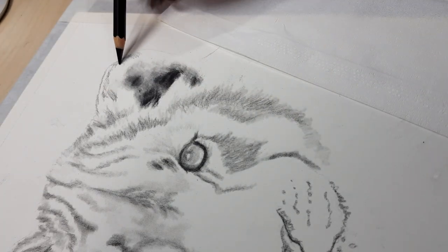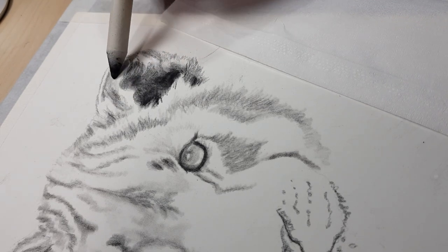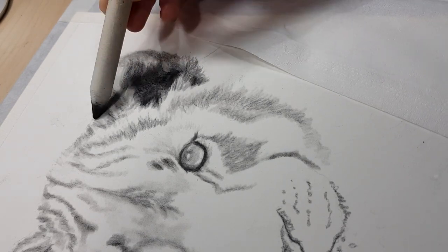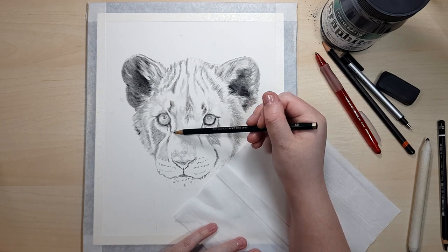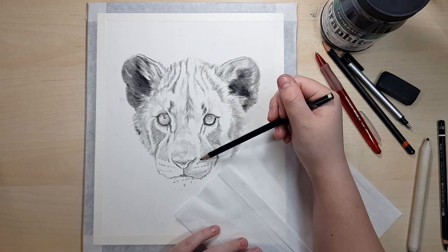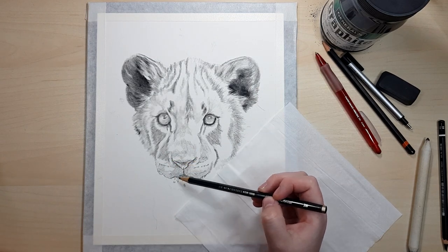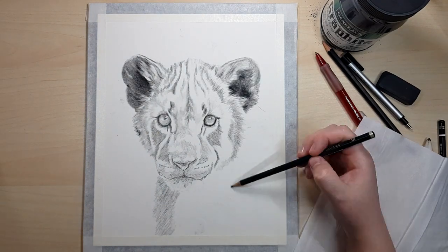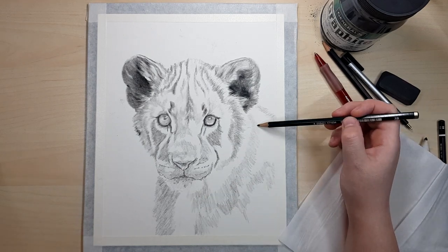I'm going back in with the dark Mars Lumograph pencil. I switch between the blending stump and the pencil depending on the level of detail needed — for example around the eyes and ears it's easier to get smaller details with the pencil. Here I'm going in with the Faber-Castell 3B for medium value areas. I usually start by blocking in the darker areas because it helps me see if my values are right.